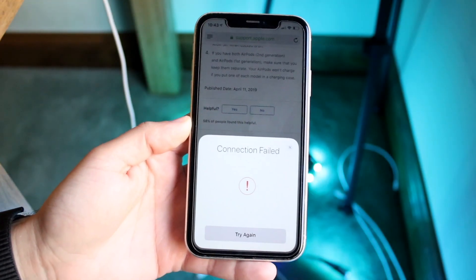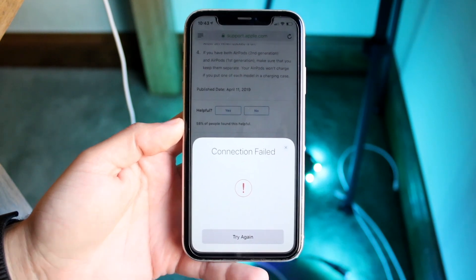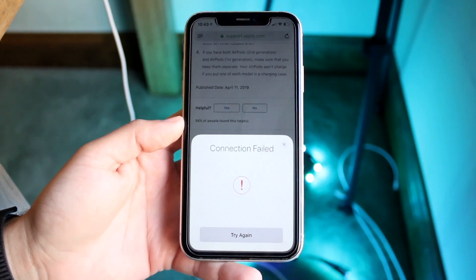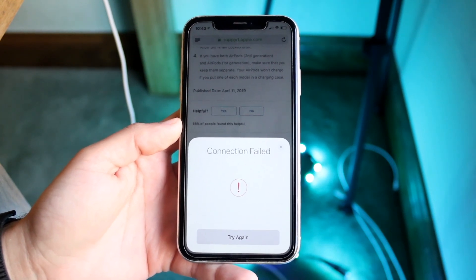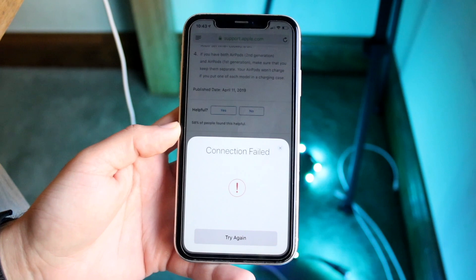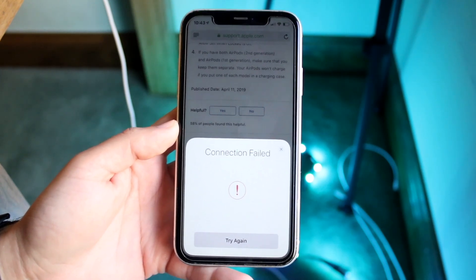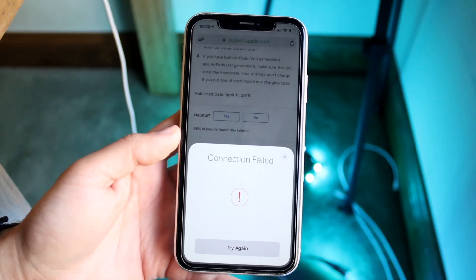You might be getting this connection failed problem on your iPhone. What does this mean? Well, if you're trying to connect a different device to your iPhone — whether it's AirPods, a HomePod, AirPods Max, AirTags, or any of these other Apple products — essentially what's happening is your specific device needs to be able to communicate with those devices.